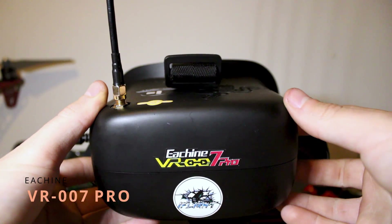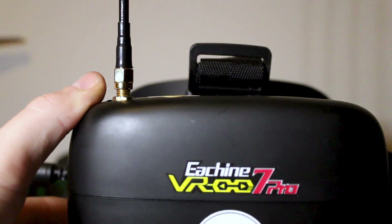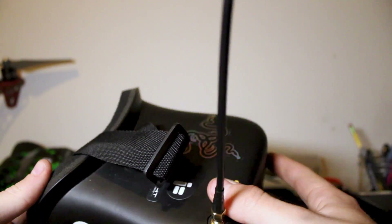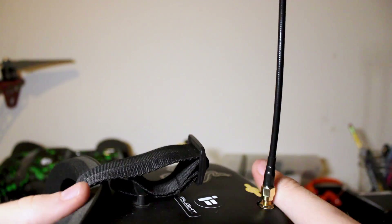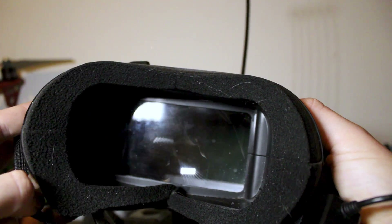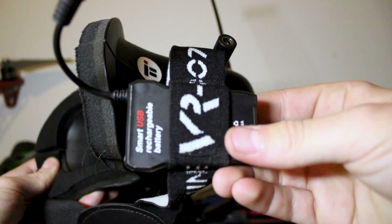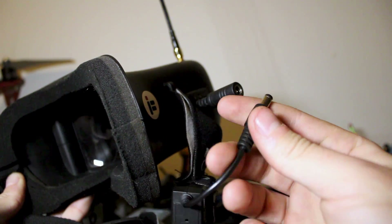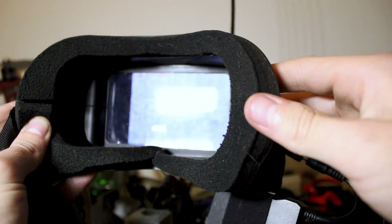Second to last we have the Eachine VR007 Pros. Right off the bat, I don't recommend these to anyone getting into the hobby — I would much rather recommend the Eachine EV800. But these things get the job done at 50 bucks; it has an onboard battery and a 5-inch screen, but no diversity, just a single antenna.